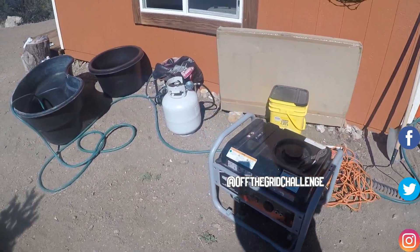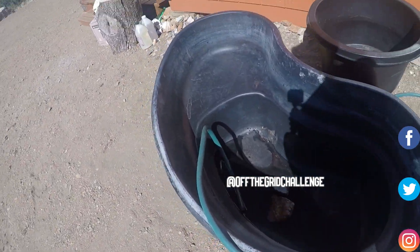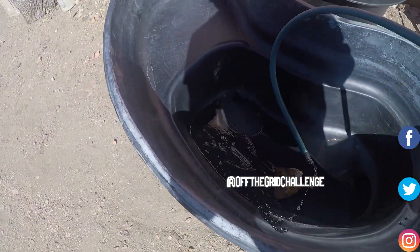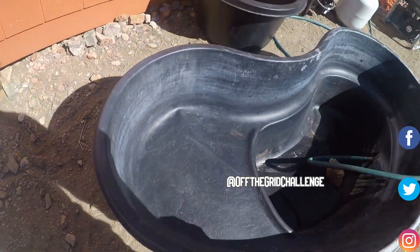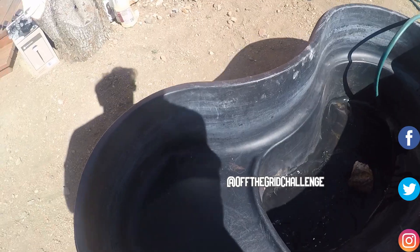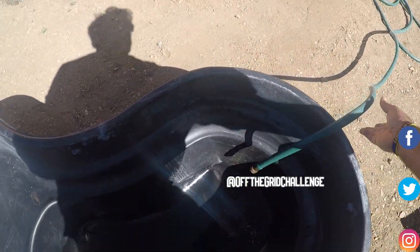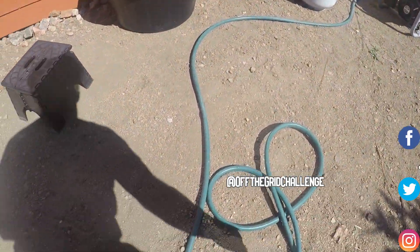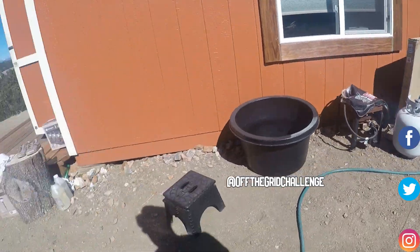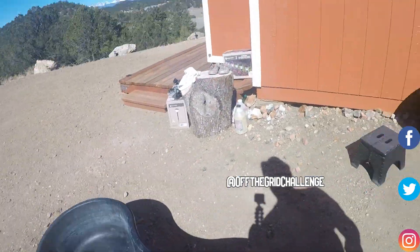So right now we're just using water tank gravity. We come down here, and as you can see, it's filling. I'm going to stretch it out more. There we go. We could do more downhill. I need to open it up more. Let's see how it's going — oh, not even close.